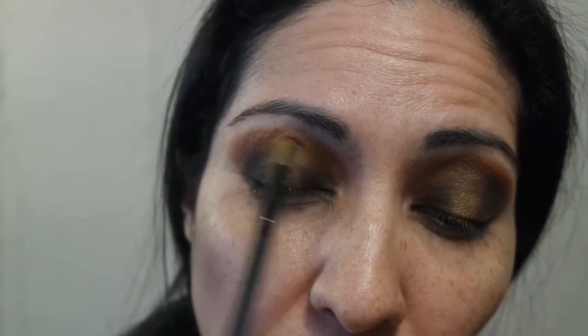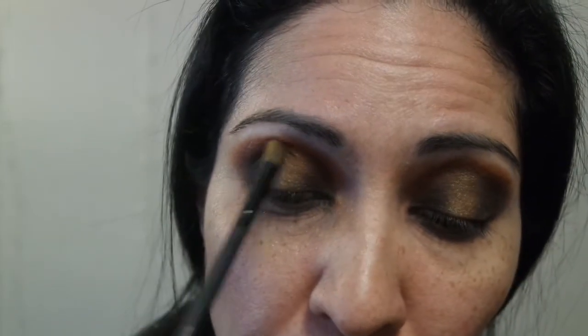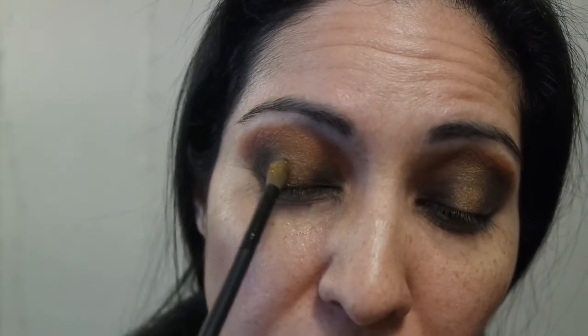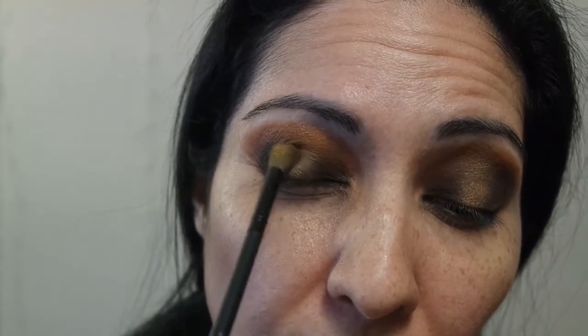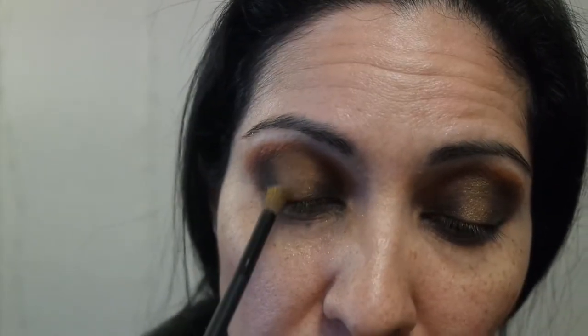Most people would call this a halo eye or a spotlight eye — whichever term you prefer to use. I didn't use a cut crease; I just used a lighter shade of eyeshadow in the center. There you have that — now I'm gonna go ahead and do the bottom lash line.